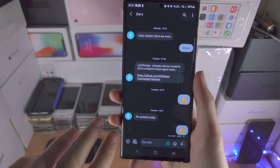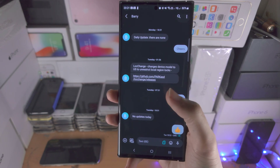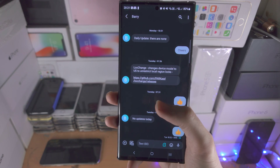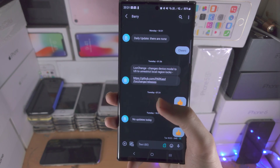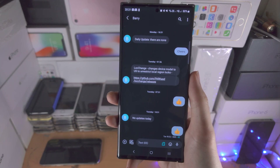Welcome everyone! The first step to add a reaction to a message on the S23 Ultra is that the person you're messaging must also have a Samsung or Android device which supports the Google Messages service.